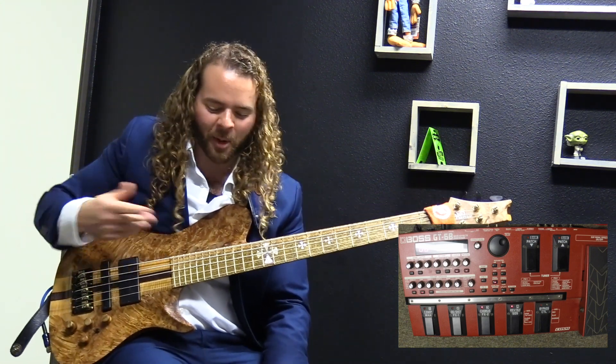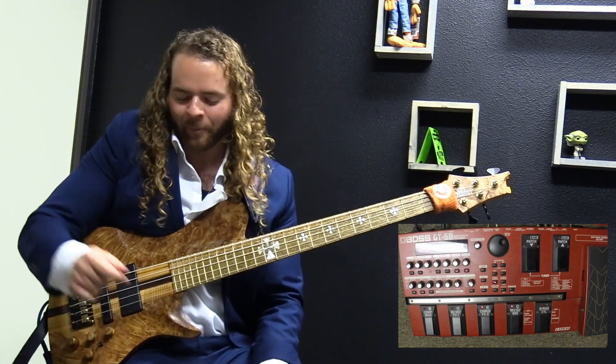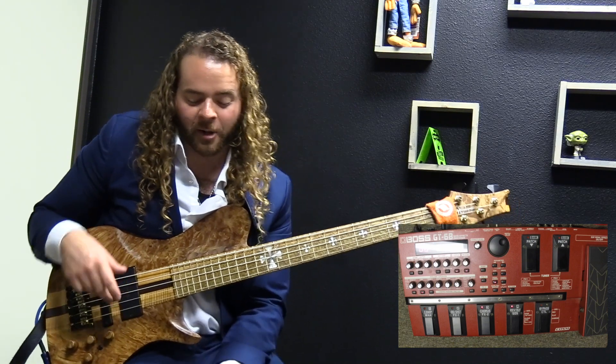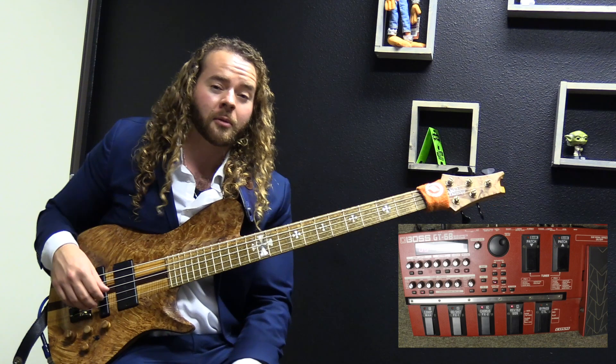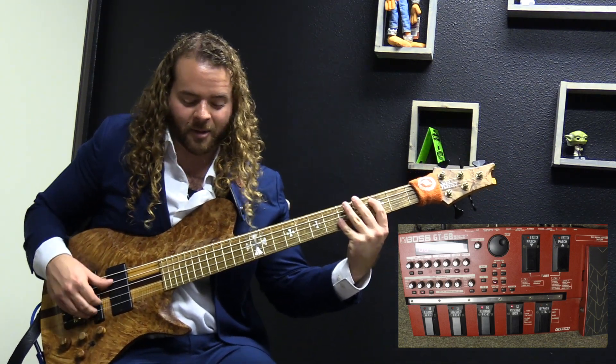It just brings a life to want to mess around and play it again, like when you were younger and you were experimenting. So I really enjoy this as a part of my rig. And if you guys have one as well, I highly encourage you to go into it and really play with the knobs to really finesse your own sound out of it. You won't be disappointed.